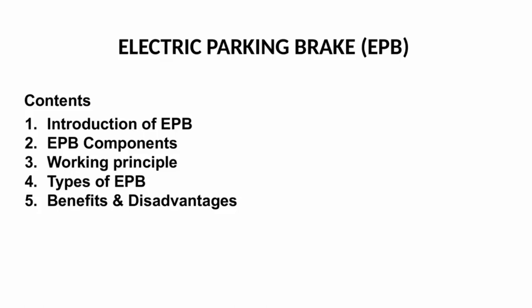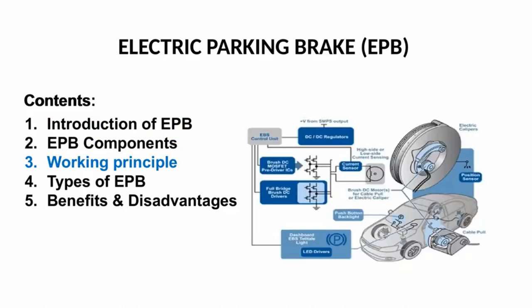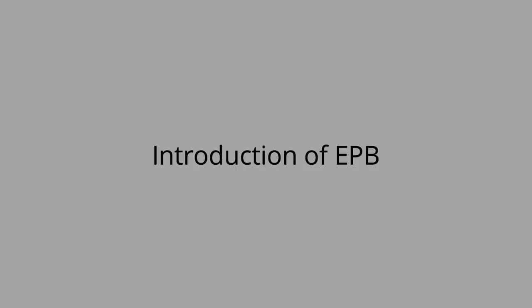Welcome. Our topic for today is about Electric Parking Brake. In this discussion we cover: Introduction of EPB, EPB Components, Working Principle, Types of EPB, Benefits, and Disadvantages.